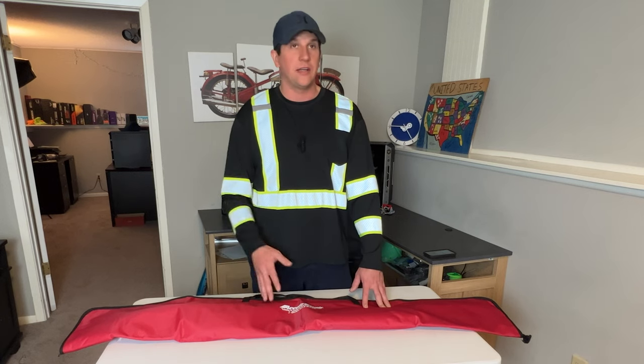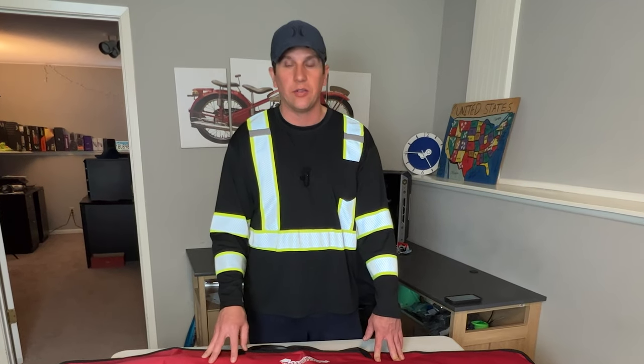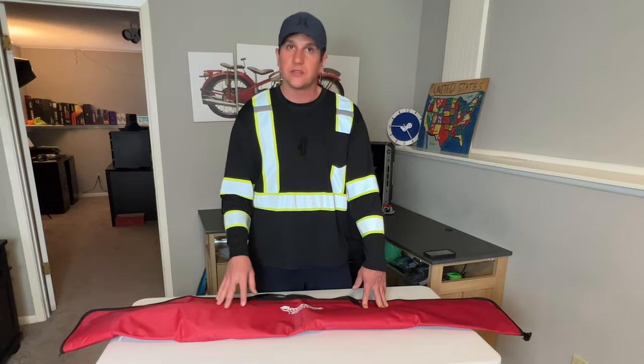I appreciate you guys. We've got over 500 subscribers on YouTube now, so I really appreciate that. If you're not already a subscriber, please like, subscribe, do all that stuff — it really helps me and the channel. Thank you guys and stay tuned for the next video.